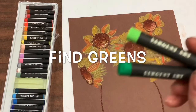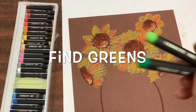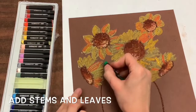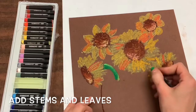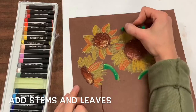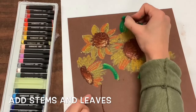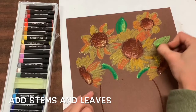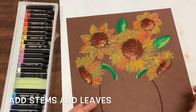Now you're going to find your greens for your stems and your leaves. I suggest adding stems and leaves in wherever there is empty space between your flowers. Use your dark and your light green, blending them together with hard pressure — pressing hard with your oil pastel.